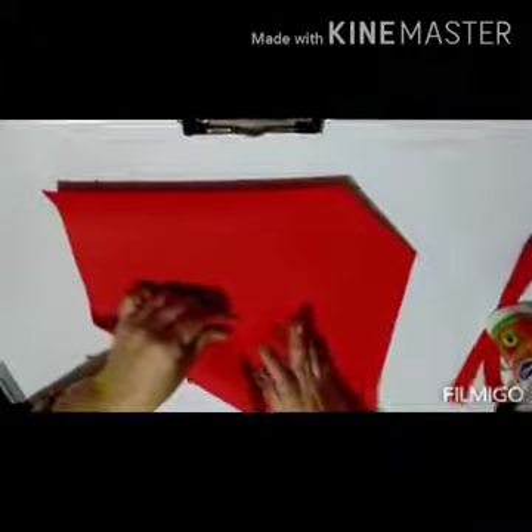Now open it again. From this corner, let's come to the center and press it like this. Again open it. Now let's take this corner till this crease and press it. Similarly, on this side, from this corner, come to the center like this. Press it nicely. Open it and then again from this corner till this line and press it nicely.